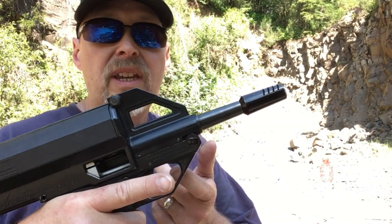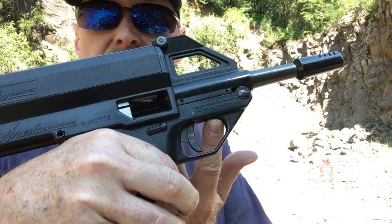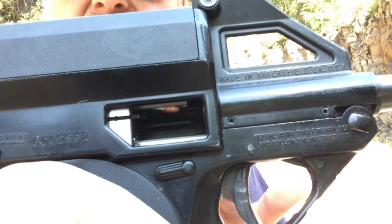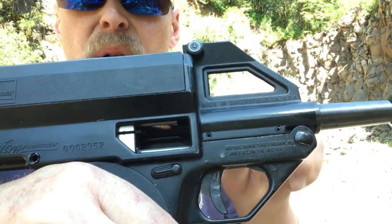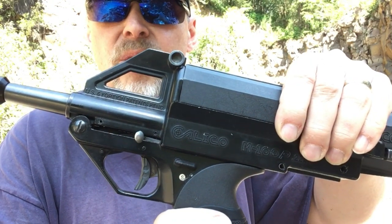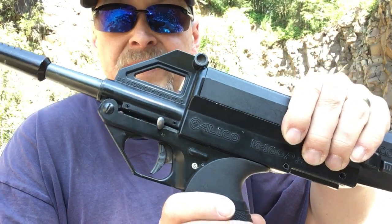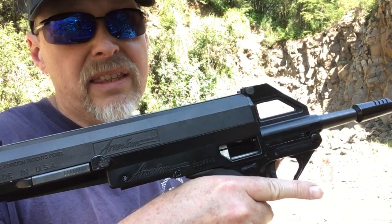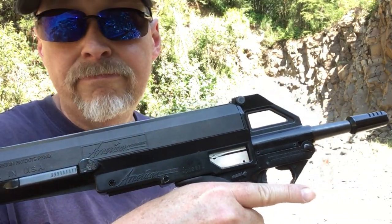There's a little bolt hold open lever right inside of the trigger guard. You can see it there — you just push up on that as you pull back on the bolt handle, which is over here, and you can hold the bolt open. It's actually a much easier system than the Ruger 10/22 has. When you want to chamber a round, you just pull back the cocking lever and let it go — much easier than even a worked-on Ruger 10/22.